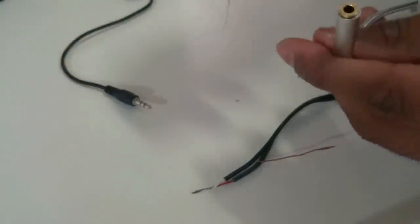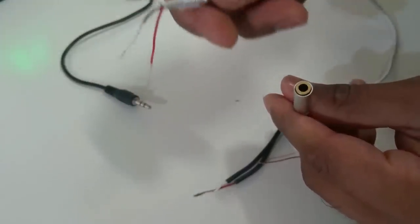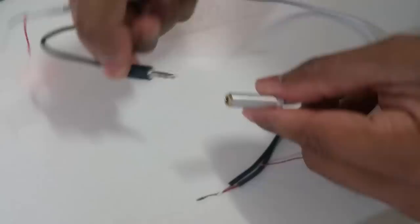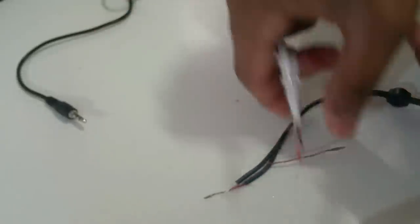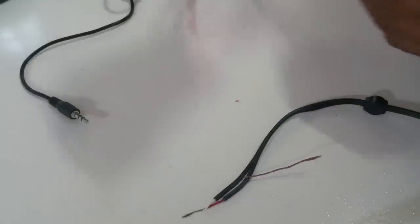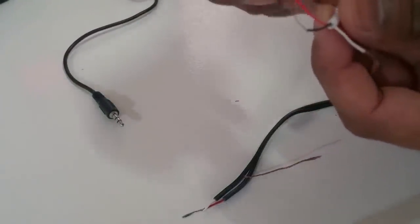The other thing you need to do is get yourself an old aux cable. I'll use a female aux cable because I want the freedom to change the length of the aux cable - I can just insert another auxiliary audio jack into it. That way I can shorten or extend the length of the cable as desired.